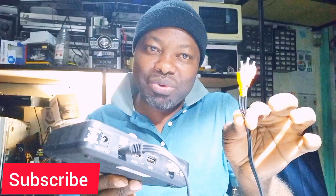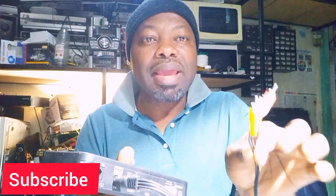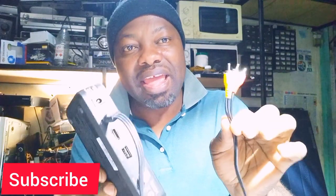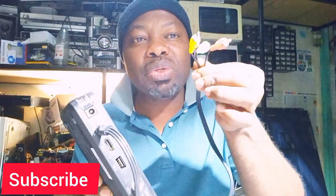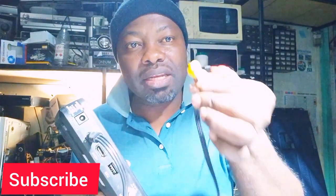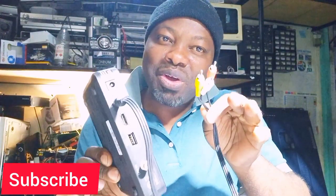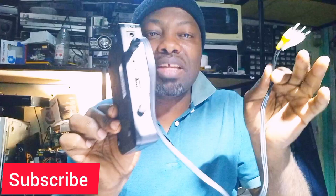I'll tell you: use a modulator. Go to the market and buy an RF modulator. You're going to plug it into your modulator, come out from the modulator, and go to your second and third television.